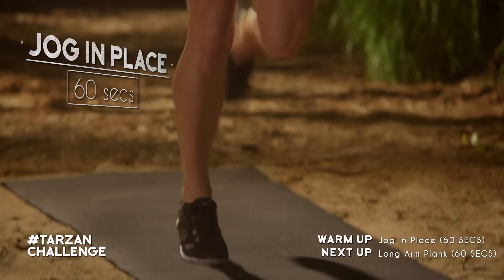Finally on that warm up, we're going to do a little jog in place. Hands up, abs tight, little jog on the spot for that full 60 seconds.